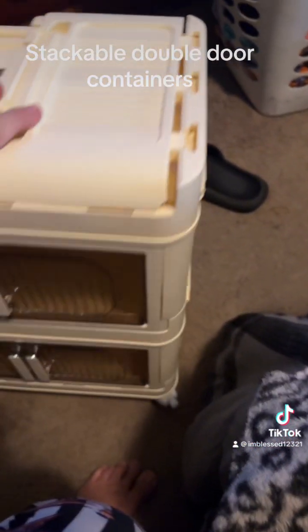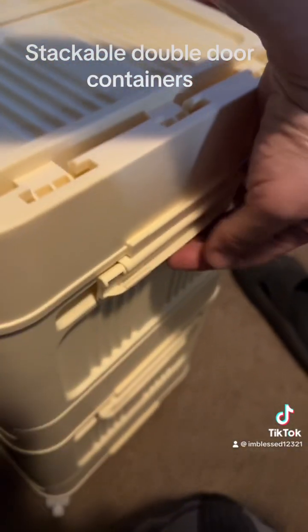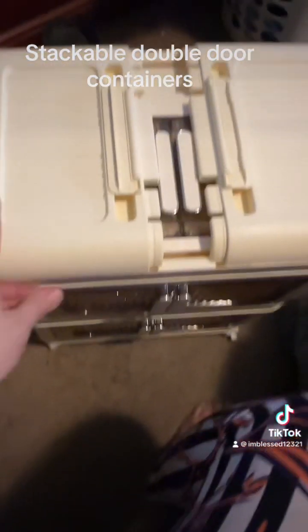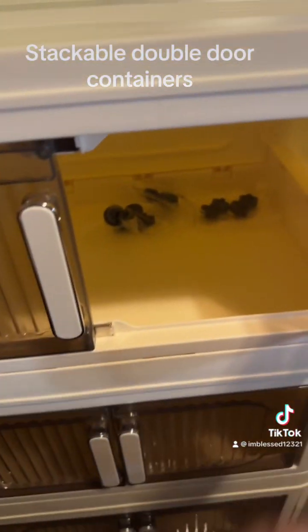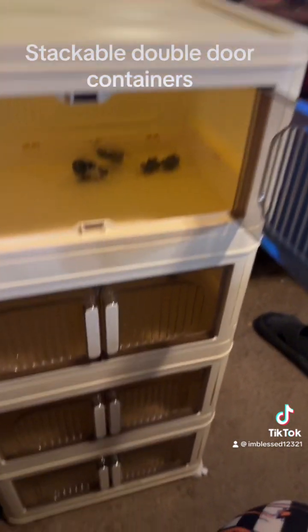These are cool — they stack easy, and once you get them stacked on top of each other you snap it like that. I didn't want to snap them until I could get the phone out and film it. Okay, I got it all done and I love it!